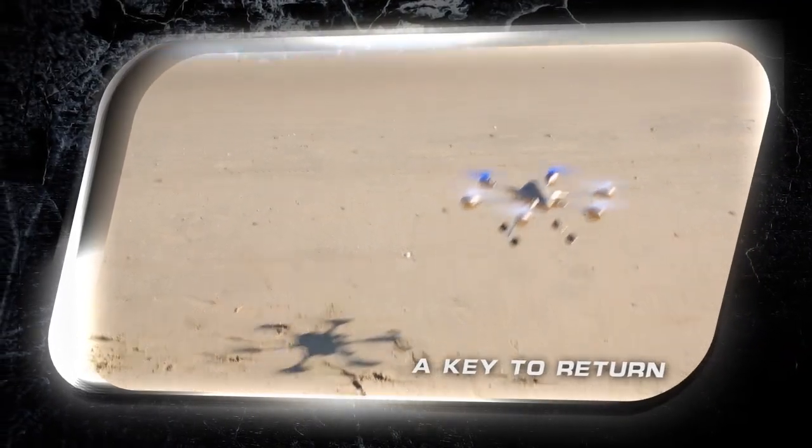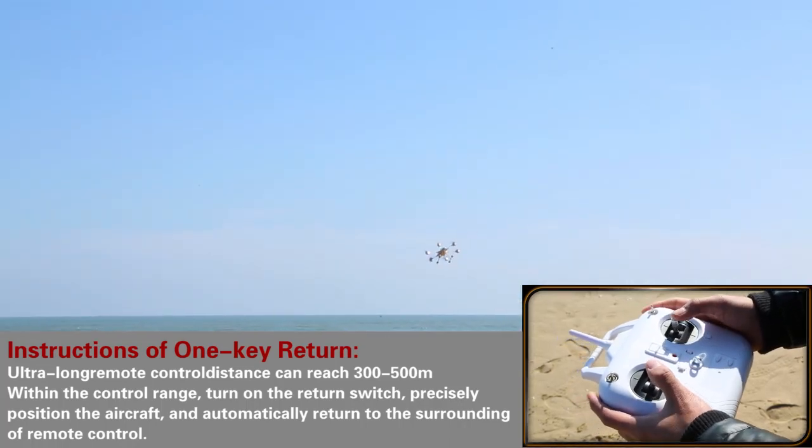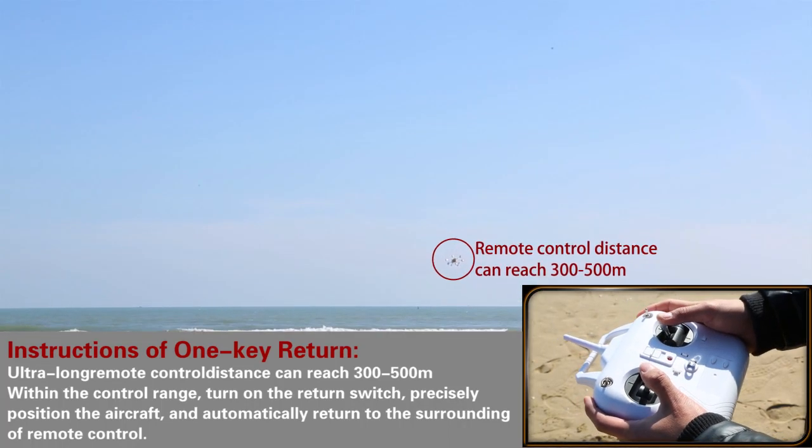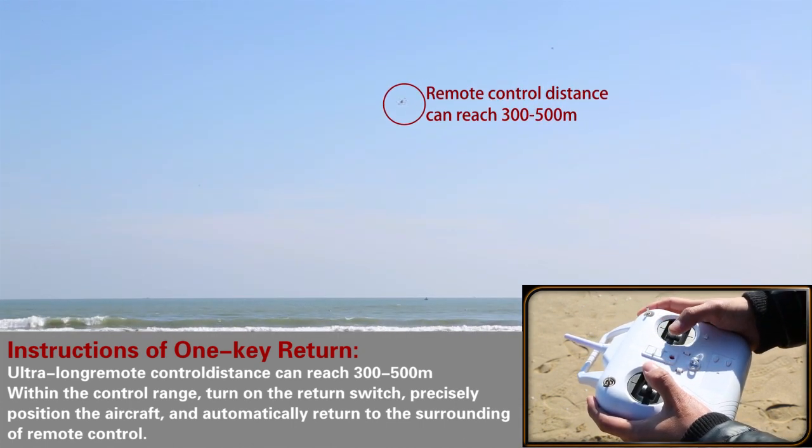One key to return, with the product's remote distance of 300 to 500 meters. Within the operating range, just press the key and the aircraft will locate its position instantly and fly back to you automatically.